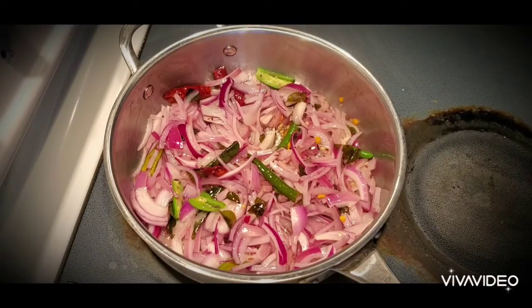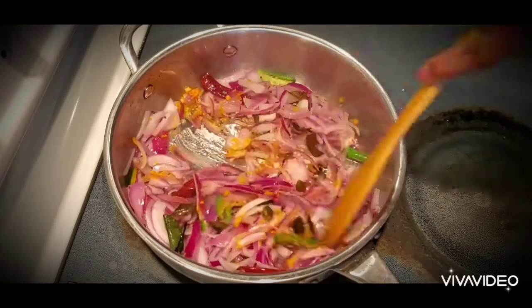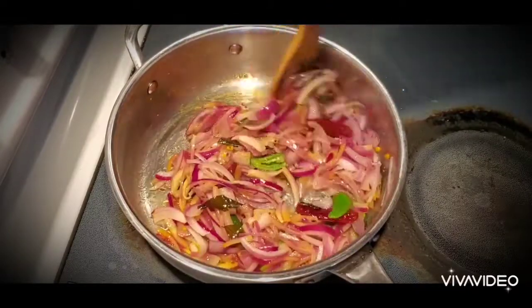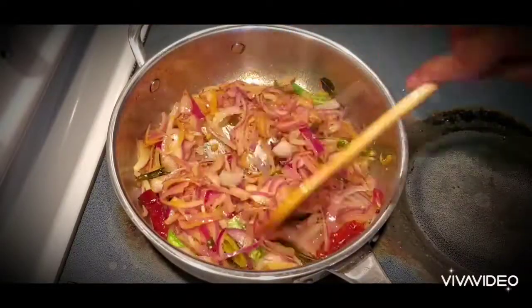I'm going to add one teaspoon of salt and half teaspoon of turmeric. If you put salt while frying the onions, the onions will cook fast. Don't cook the onions too much — they just need to be half cooked, that's it.